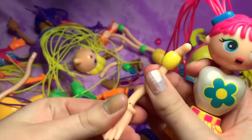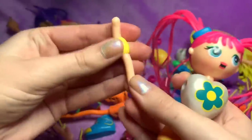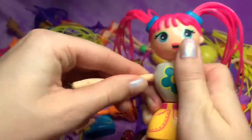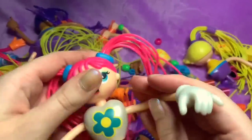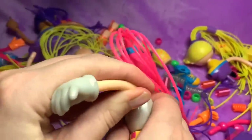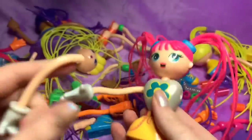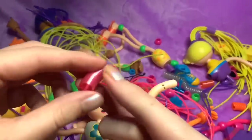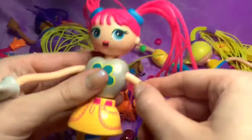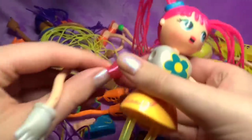Do we want any bracelets? I'm going to take the arm off in case we want to change it. Her pink hair is kind of — oh, you can get silver hands, you guys! That's what she needs — let's do that. So I'm going to put a silver hand to match her top. Do we want any bracelets? Maybe these to match her hair. Put this on, and then put one of these bracelets on this side. Look how cool that looks!